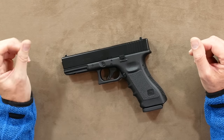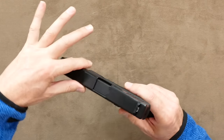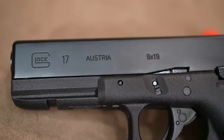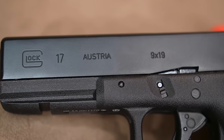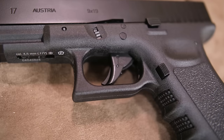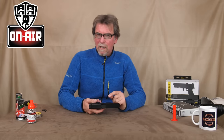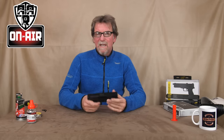At first sight it definitely looks like the real thing. The unmistakable square shape, the size, and those markings make it look just like the firearm Glock 17. The safety on the trigger also adds to the realism. But let's look even closer — this is a blowback CO2 pistol, which already gives it a higher rating.